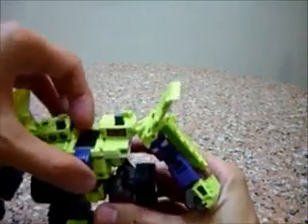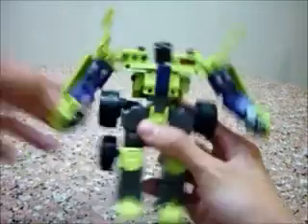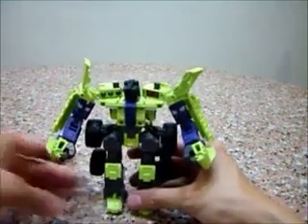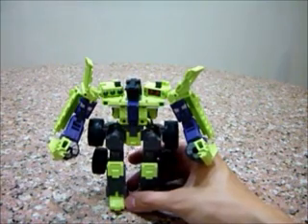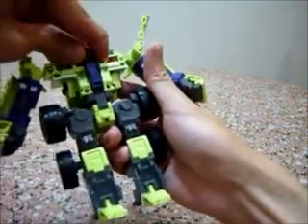And for the head, just click this up, turn it around, and ta-da! You have Long Haul, aka Dump Truck. I don't want to call him Dump Truck — it just sounds so dumb. Yeah, let's call him Long Haul.